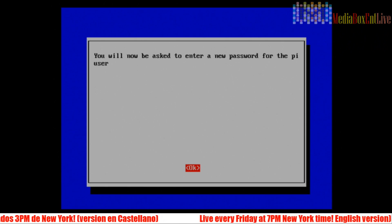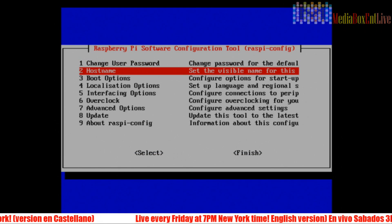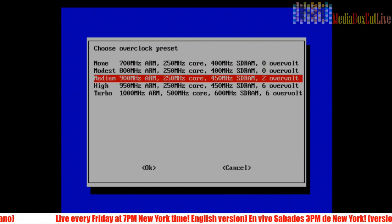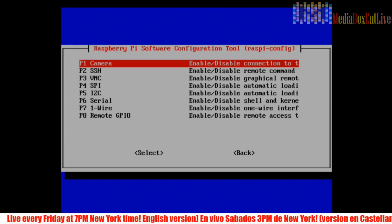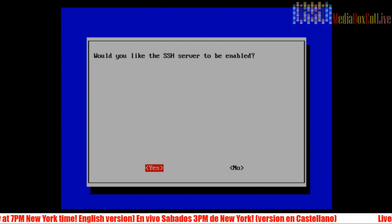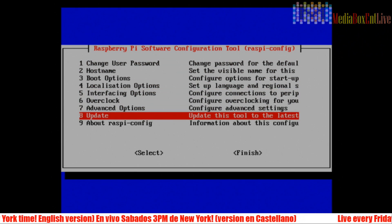In raspi-config, first change your password to whatever you want. Then check the hostname — you can replace it to make SSH easier. Next, go ahead and overclock it. Finally, activate SSH — click Yes, reset the system, and we're done. Now we can start getting ready to play some games.